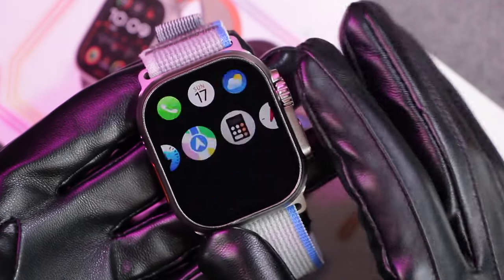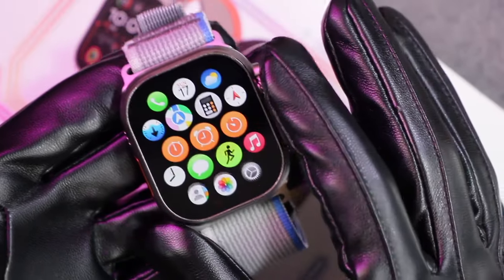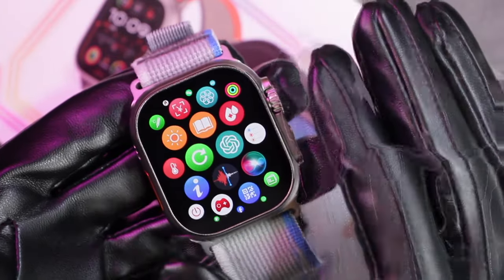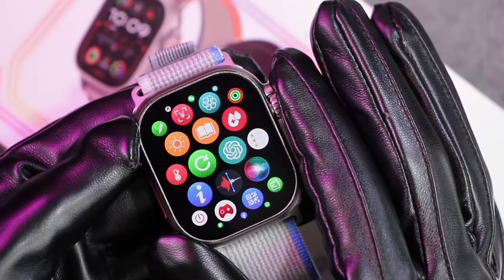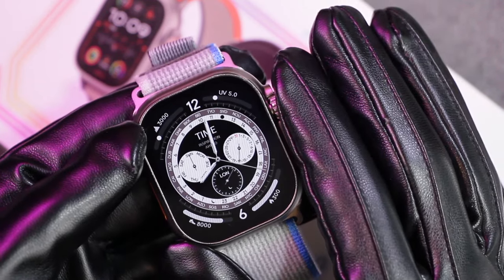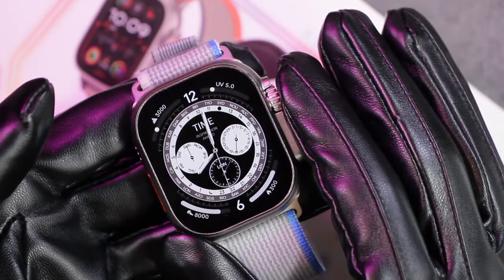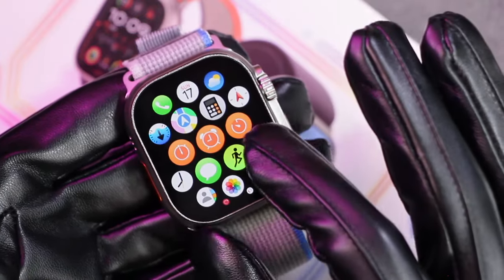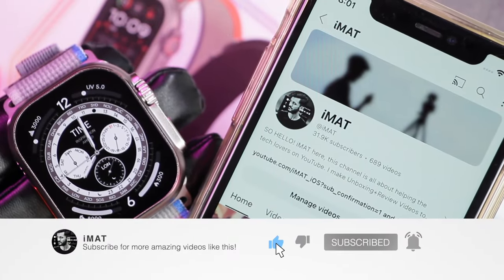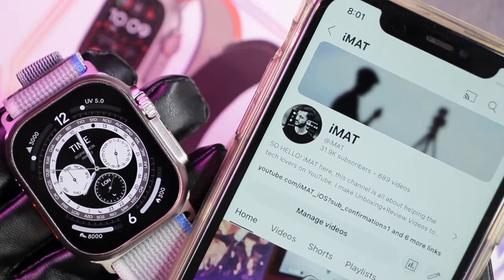So that was everything from today's video on the GS Ultra 2 smartwatch. I think it's a great smartwatch with many features, great battery timing, an AMOLED display, and very smooth transitions, although it does need a little optimization. It has wear detection and proximity sensor which also need a little optimization. It is a lot similar to the GS Hello Watch 3 Plus but with a few changes in watch faces and the watch application. If you'd like to place an order, the link is in the description box below. Make sure to hit subscribe and turn on notifications — I'll catch you in the next one!